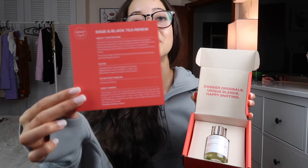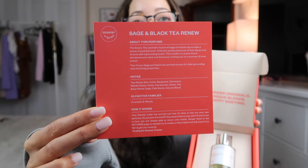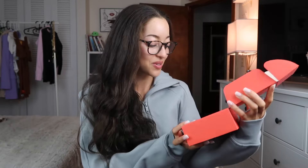Now let's talk about Dossier's originals — their very own creation. When I opened this box and smelled their new perfume, oh my goodness. This is a Sage and Black Tea Renew scent. I'm so excited to wear this out — I already know people are going to stop me and ask what I'm wearing. I'll grab a few bottles before they sell out. Dossier is linked down below if you're interested in their impressions or their new original scents.